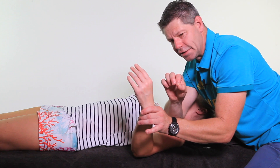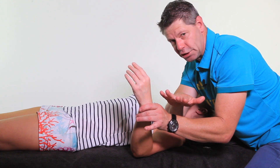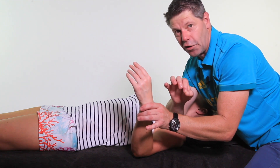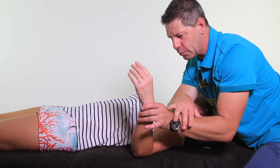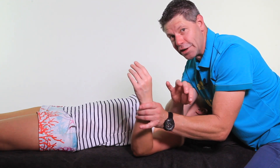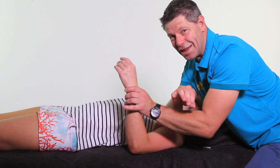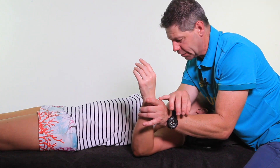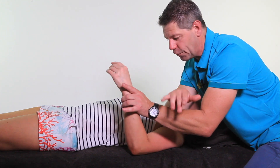Now, just remember the art to this is your pressure. If you press too hard, they're going to fight you. You need to be able to gauge a really comfortable pressure — if you don't, you're not going to get the release or the outcome that you want. If your client starts to feel numbness going down the arm, then you're probably pressing too far up or superior onto where the brachial plexus is, so you need to come a little bit more inferior.